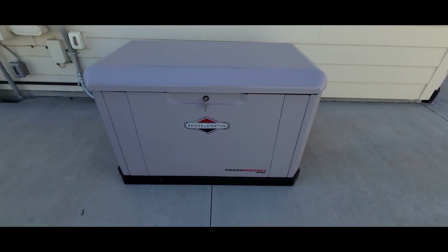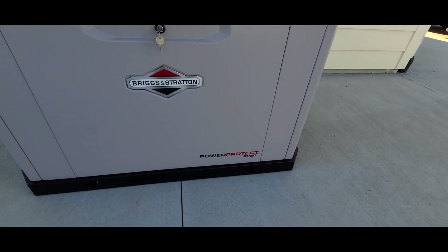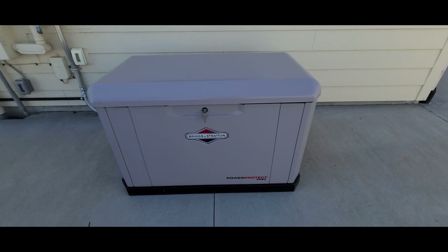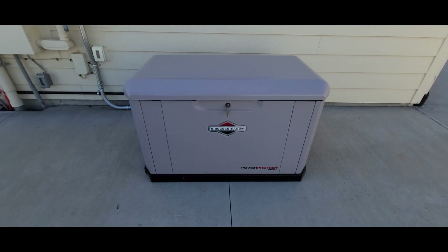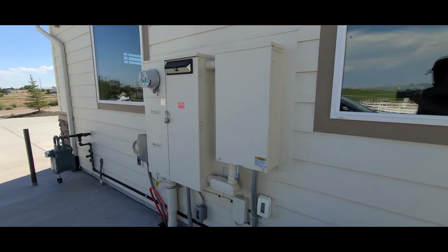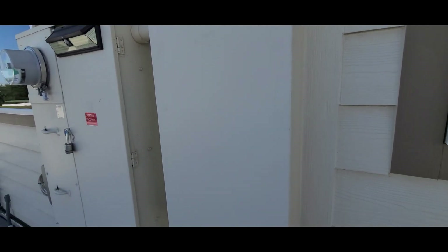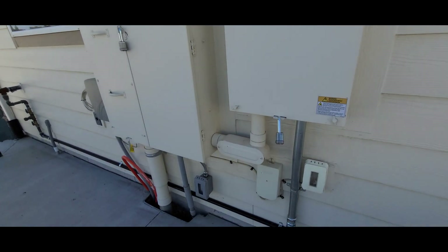What you're looking at here is a Briggs & Stratton PP20, a 20 kilowatt whole house generator. It just got here, just got installed, and I want to talk a little bit about this install. I had this house built about a year ago, and when I had it built I had the transfer switch put in — that's the Symphony 2 transfer switch right there, which works with the Briggs & Stratton generator.